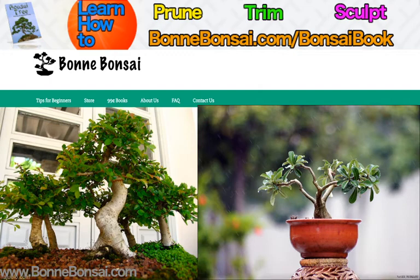Then you have the formal upright, the Chokkan. A tree styled the Chokkan way has a straight trunk tapering gracefully from top to bottom. The first and biggest branch is often situated at about a third of the desired height of the tree and is on the right or the left. The following branch is situated on the opposite side, while the third is in the back, creating the perception of depth. As we look at the tree branch structure from top to bottom, the branches are getting thinner, creating a pyramid shape.